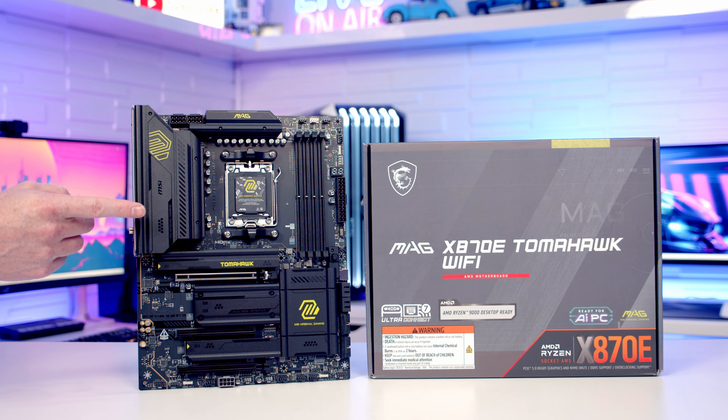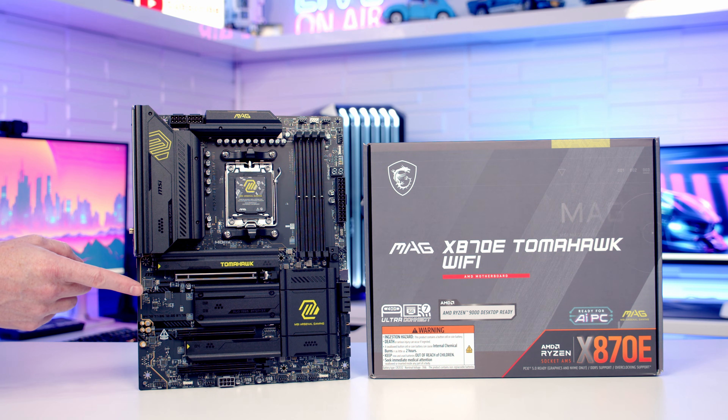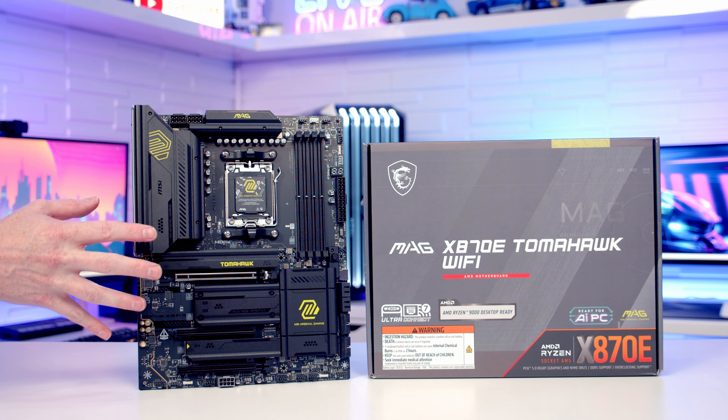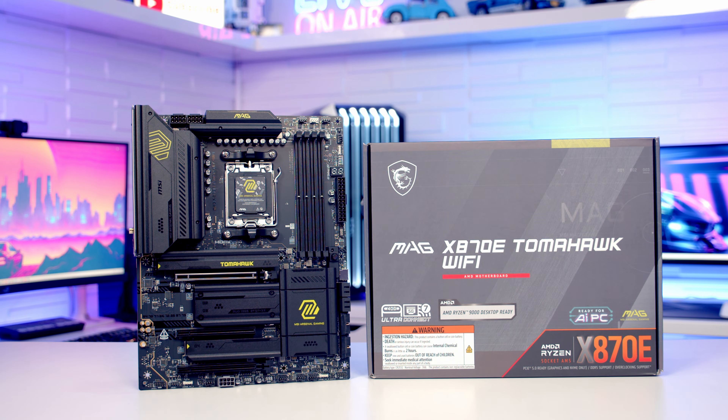Don't confuse this motherboard with the older X870 Tomahawk Wi-Fi — this is a brand new release from MSI, and because it uses the X870E chipset it has more PCIe lanes available. This is why the motherboard has been able to take a no-compromise approach and include all the features you'd want for a premium build. The motherboard has just gone on sale and in the UK it will set you back just under £330, which seems like pretty good value for money given all the premium features included.